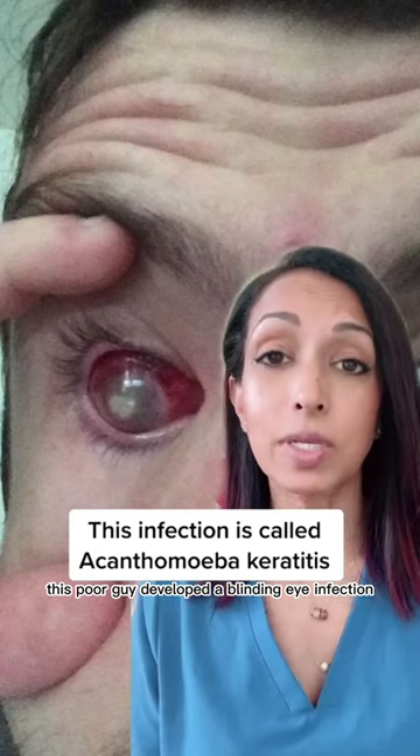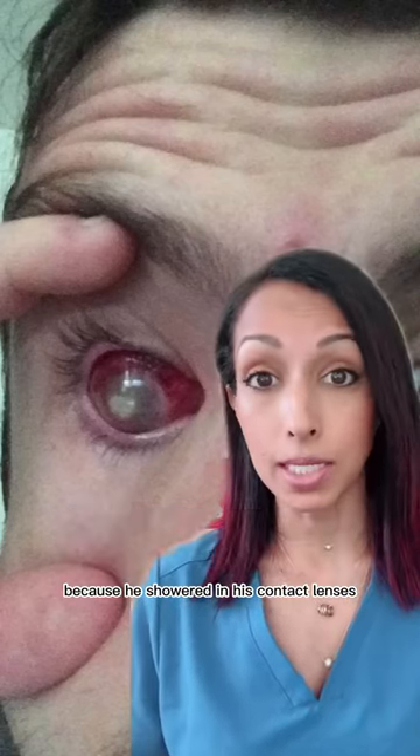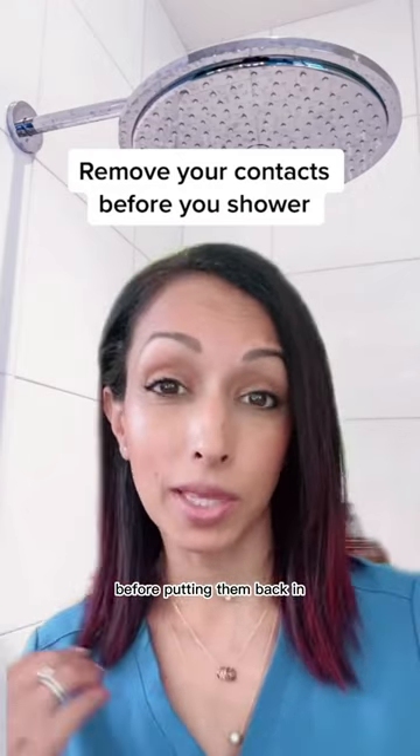This poor guy developed a blinding eye infection from acanthamoeba because he showered in his contact lenses. Bottom line, just remove your contacts before you shower and make sure your hands are thoroughly dry before putting them back in.